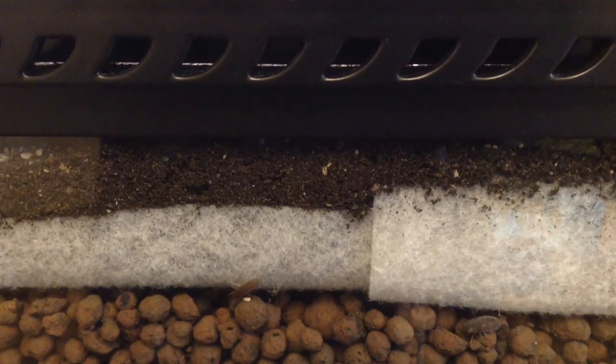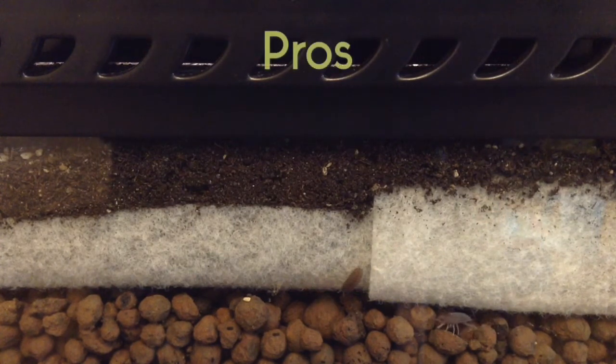Bioactive substrates generally consist of a soil component with leaf litter on top, as well as a drainage layer. I don't have one in place for my corn snake just yet, but I do have them set up for both my types of geckos, and the same rules apply.